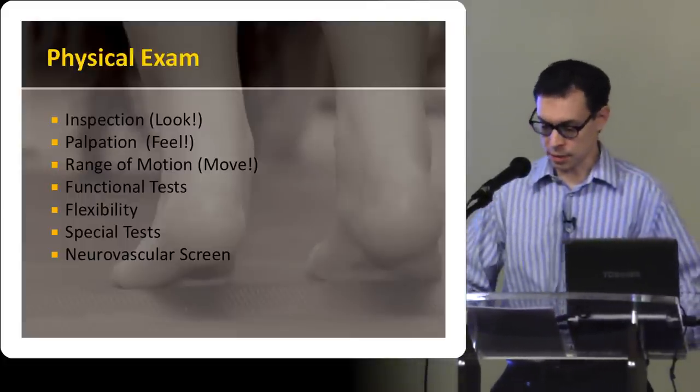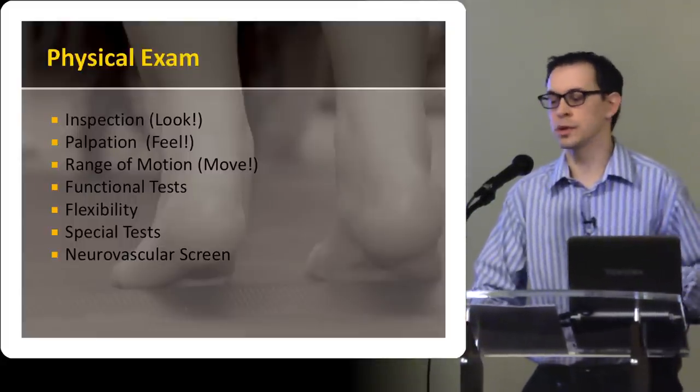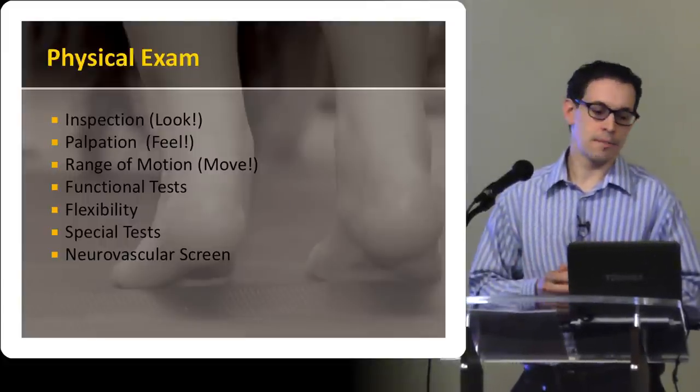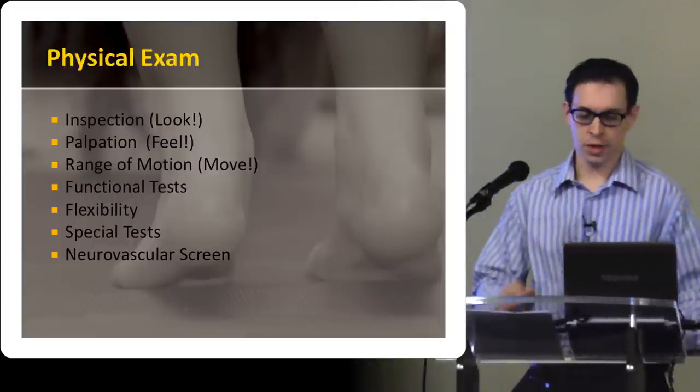And then some special tests, which I'll demonstrate, and a quick neurovascular screen — for what I do, it's pretty gross: just checking sensation in the different dermatomes and checking distal pulses and cap refill and that sort of thing. I'm not going to get too much into that today.